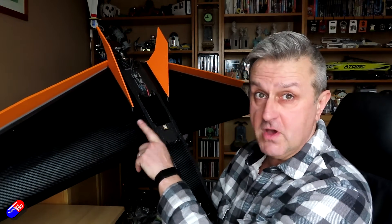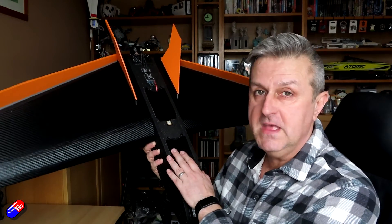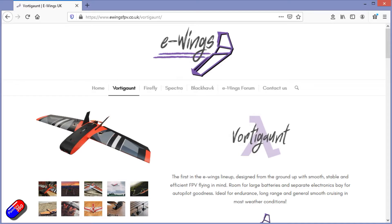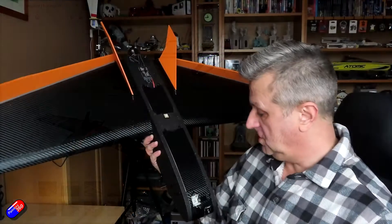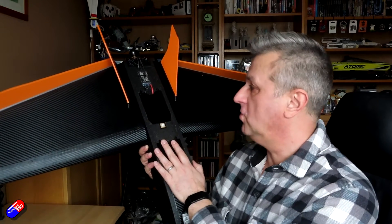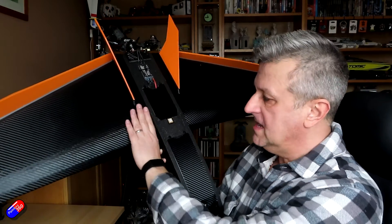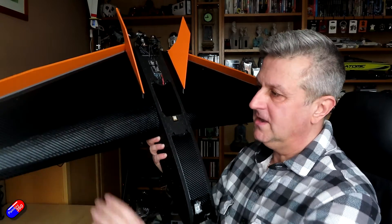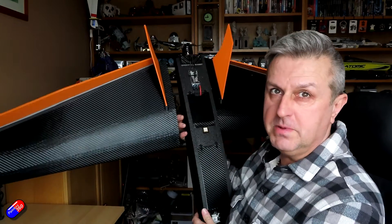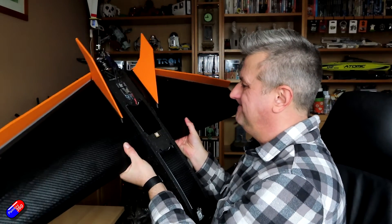The only thing that's missing is the servos and the linkages, and in this video what I want to do is go through and show you how to put the foam together. This is an updated version of a model that was actually designed by a gentleman called Ewan, and this is Greg's version of it. The central body is the same as things like the Blackhawk, so that's exactly the same consistent with the other models. The big difference is there's no side pods, and obviously the wings are one piece and huge — and the big deal is they're actually held in place with two spars, so I can make these wings removable.